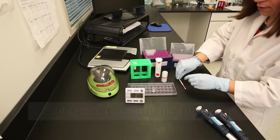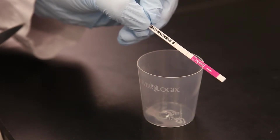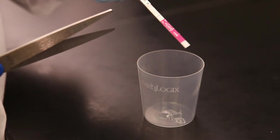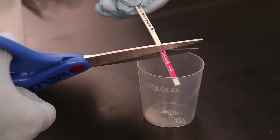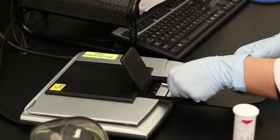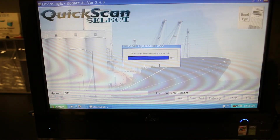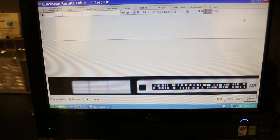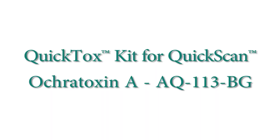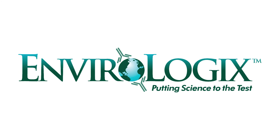Place the ochratoxin strip in the reaction vial with the colored arrow tape pointing down. Set a timer for 10 minutes and allow the strip to react. At the end of 10 minutes, immediately cut off and discard the arrow tape section of the strip, and insert into the QuickScan system for quantification.